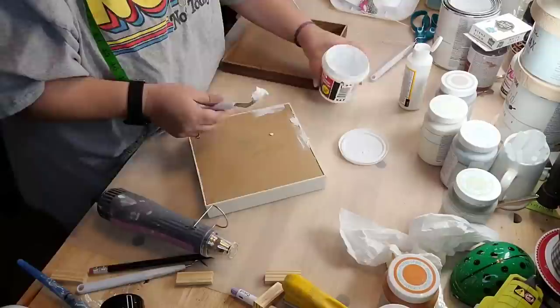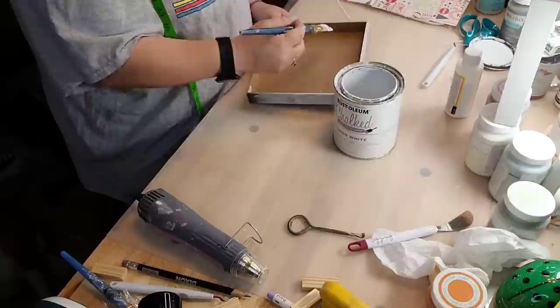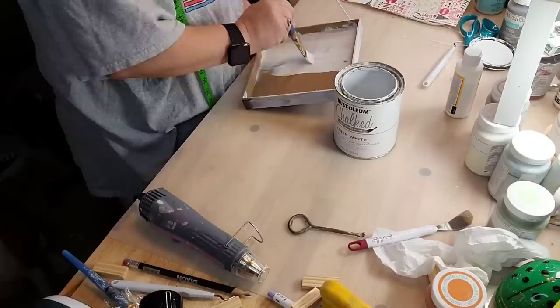And that little sign from the Dollar Tree — I didn't have enough of the paper, so on that one I filled around the cracks with lightweight spackle. And then I paint them both inside, outside, upside, downside with Rust-Oleum linen white chalk paint.